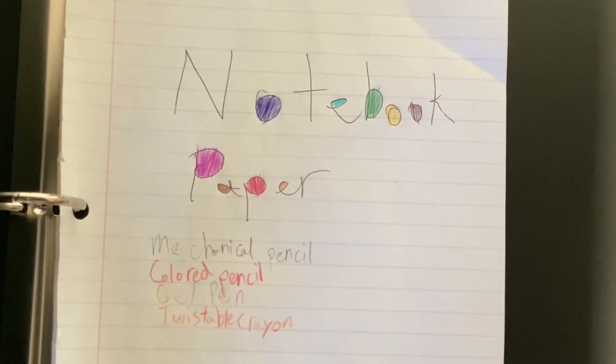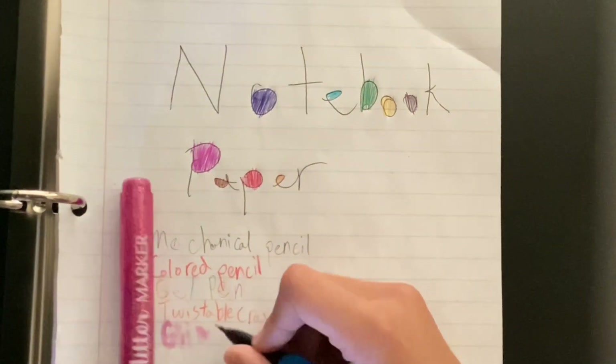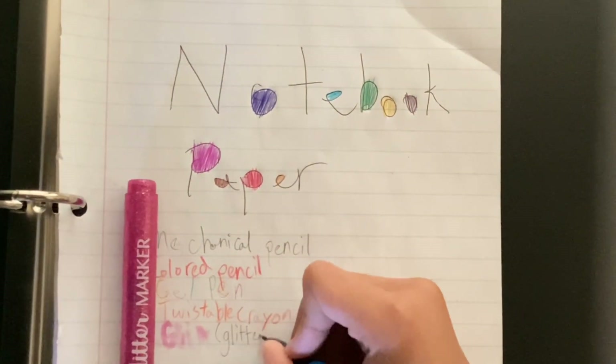And then what is coming? It's a glitter marker that doesn't work. Let's write with a mechanical pencil to show you what it's called.